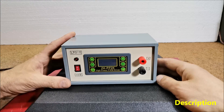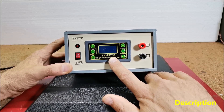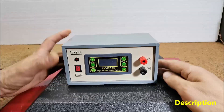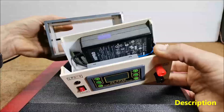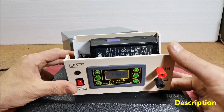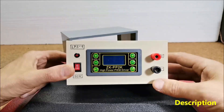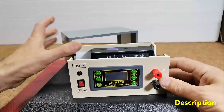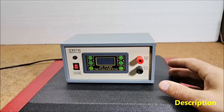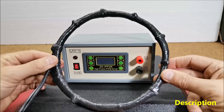The device consists of several components: a ZK-PP2K high power PWM driver module, a 12 to 19 volt power supply unit, some type of connectors to which the coil would be connected, and the therapeutic coil.